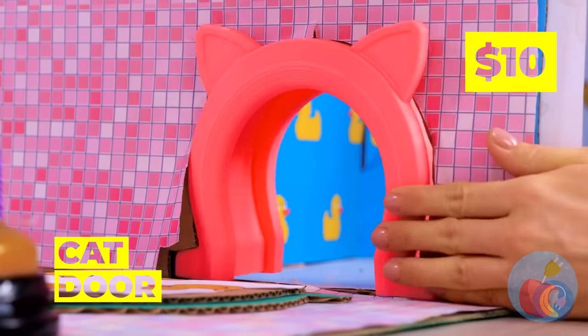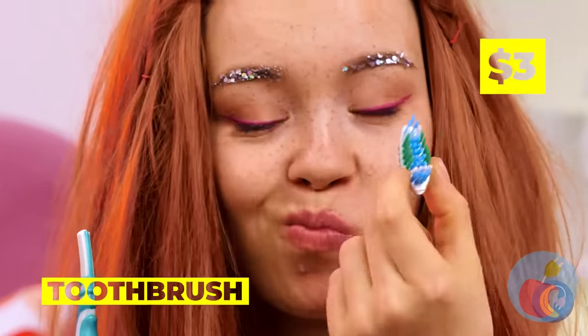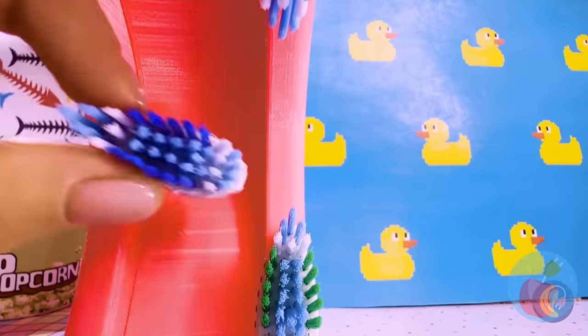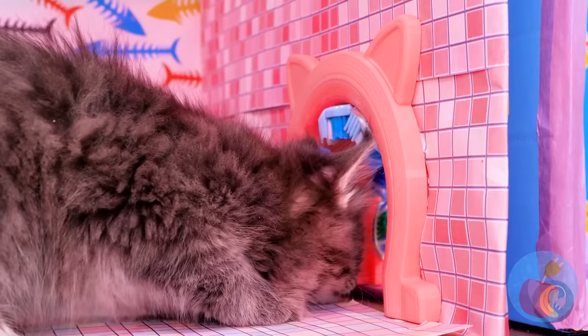This cat house needs a doorway. Now take the bristles off some toothbrushes and add it to the door. Grooming now just takes a few steps.